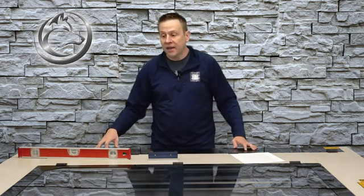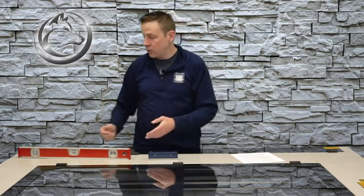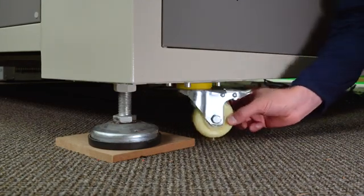All the important parts on the laser machine are going to be the laser tube located in the back and the linear rails inside of the machine that shuttle the laser head around — that's really what we need level, and that is what we'll be placing the level on. I'll start by lowering the leveling pads until the caster wheels are up off the ground.